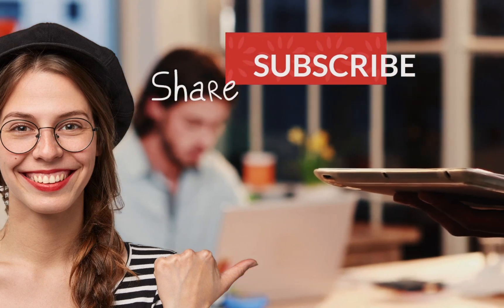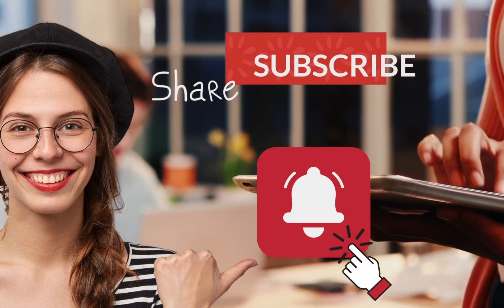If you like this video, make sure to subscribe and ring the bell for more. Thank you.